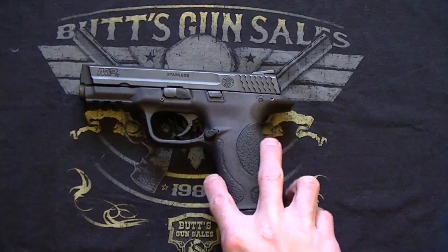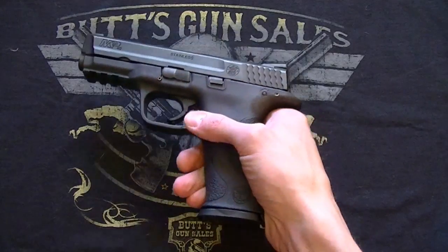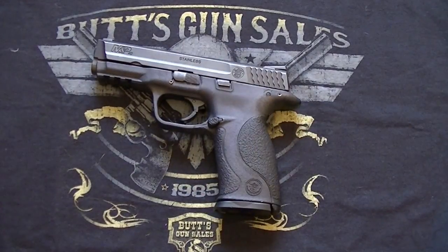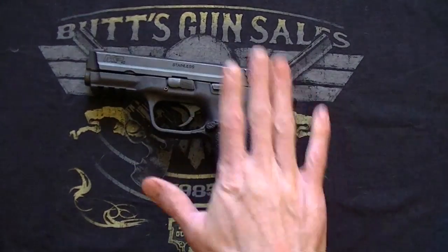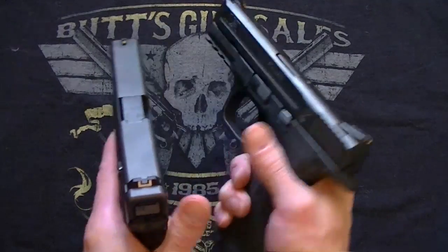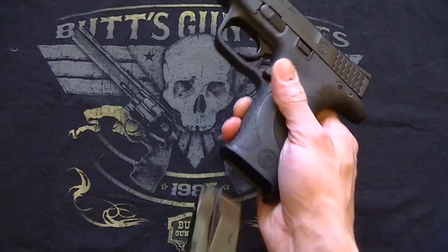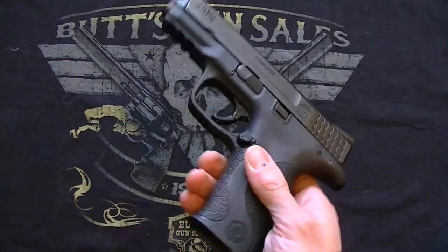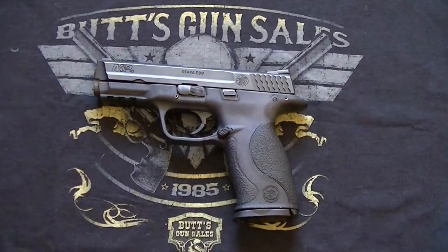This is in .40 cal, and you can get it in 9mm. This is the large frame, and it's going to pretty much directly compete with the Glock 22, or the 17 in 9mm. Some people would even say Smith & Wesson ripped off the design from Glock, but be that as it may, I will say they did a really good job. The size is very, very similar. The mag capacity is going to be the same as the Glock 22 — 15 plus 1 — which is really great for .40 caliber. The 9mm version is 17 plus 1 as well.